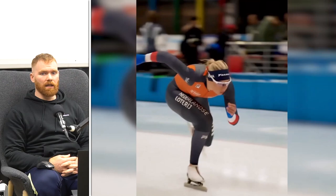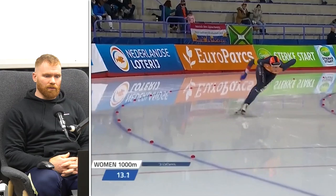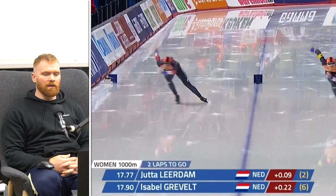Welcome back to Seeker Strength and welcome back to S&C Coaches React. Today we're reacting to Jutta Liersch. Jutta is a Netherlands speed skater. She has a medal at the most recent Winter Games in Beijing — a silver medal — and she has multiple junior and senior world medals in the singles distance, usually around the 1,000 meters.